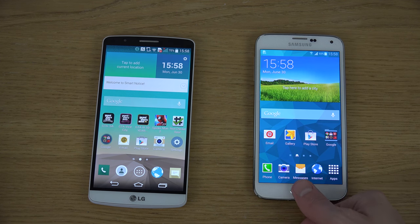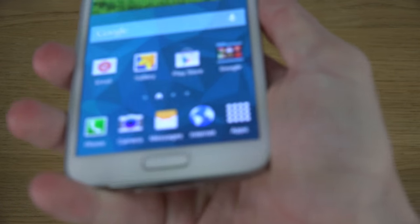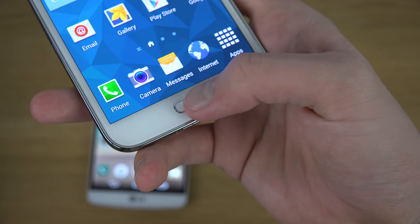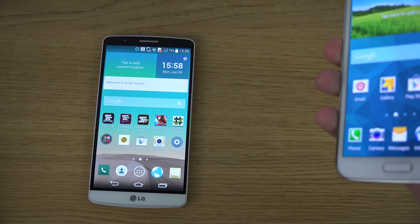And of course you also have a fingerprint reader on the front of the S5. You can unlock it by holding your thumb down or swiping down, which is also a unique feature.